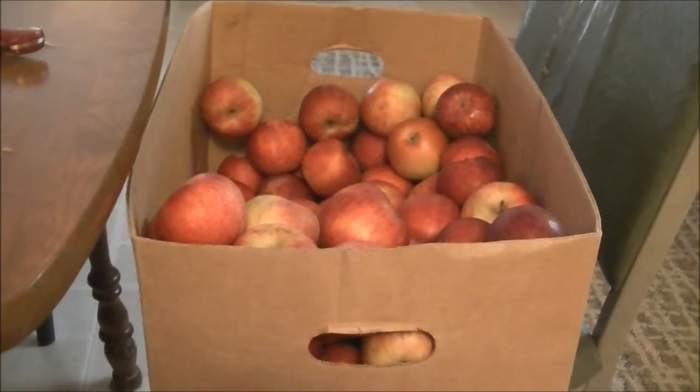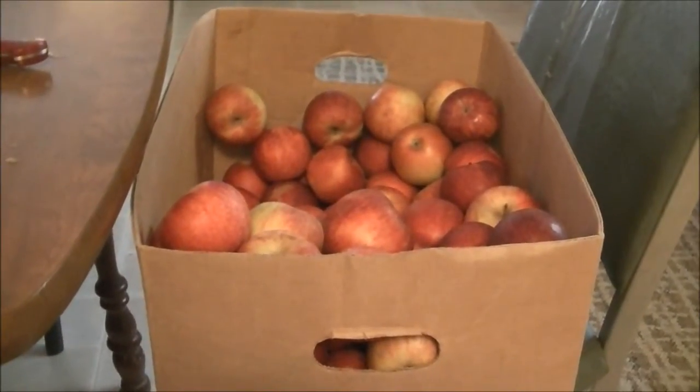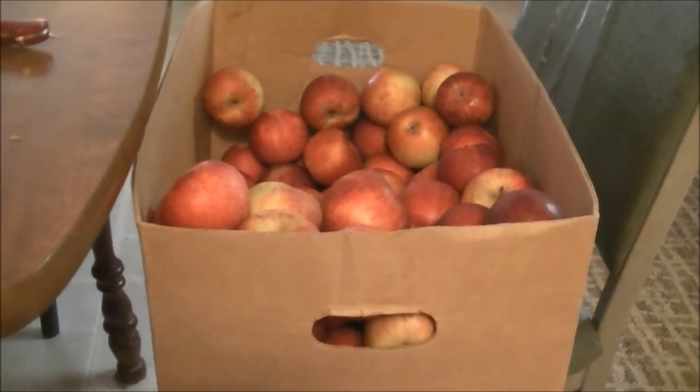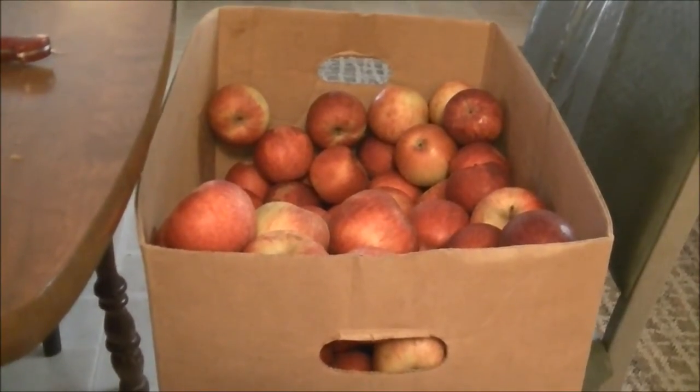She did say to go on about my normal activities, just no exertion. I'm getting ready to can some applesauce, so I really don't think that's going to be exerting myself too much.